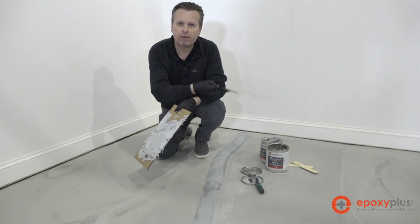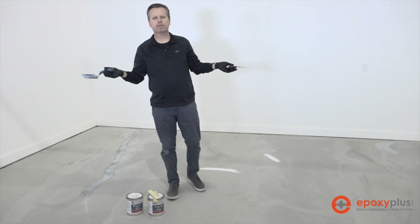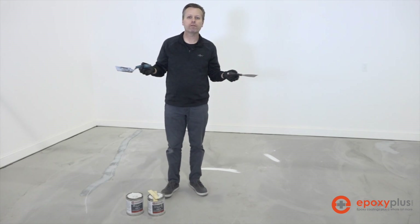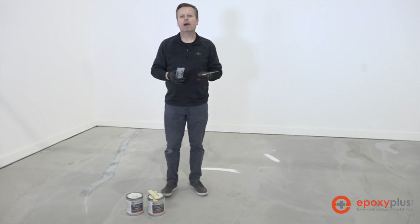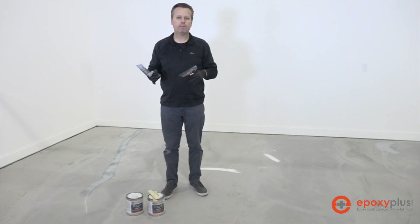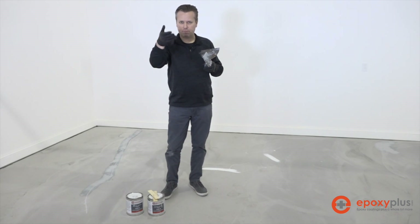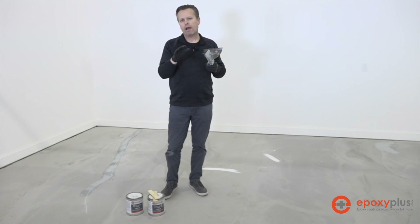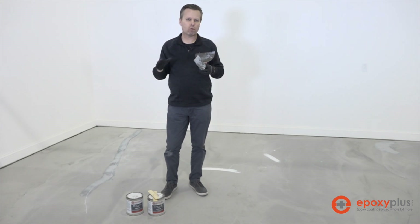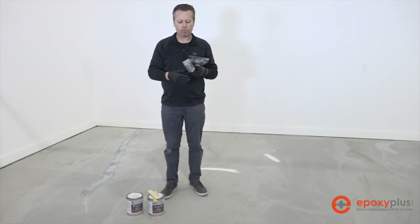We'll go ahead and repair the other cracks along the floor and then we'll be ready to grind the concrete. We've gone around the floor and used our Quick Patch to fill in all the cracks — we're pretty satisfied with the way they look. Some of them might need a second coat depending on how deep they are, because the Quick Patch is a heavy material and in a deep crack it'll want to drop down and settle to the bottom. After about four or five hours, we'll go around, check the cracks, and determine whether or not to do a second coat.